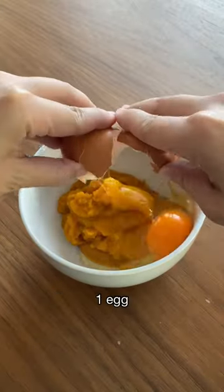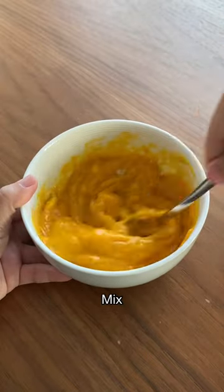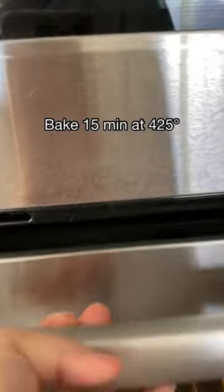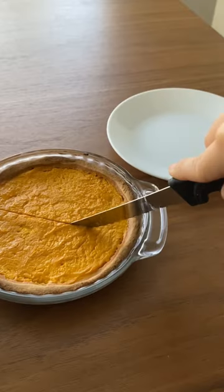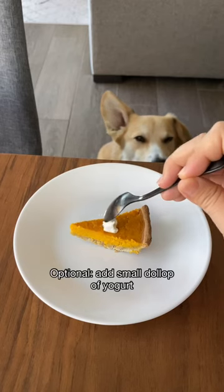For the filling, mix ½ can of pumpkin puree, 1 egg, and 1 tablespoon of plain yogurt. Pour the filling into your pie crust and then bake for 15 minutes at 425 degrees. Then it's ready to serve. You can also put a small dollop of yogurt on top.